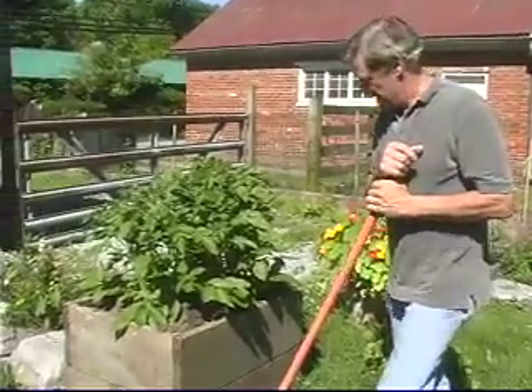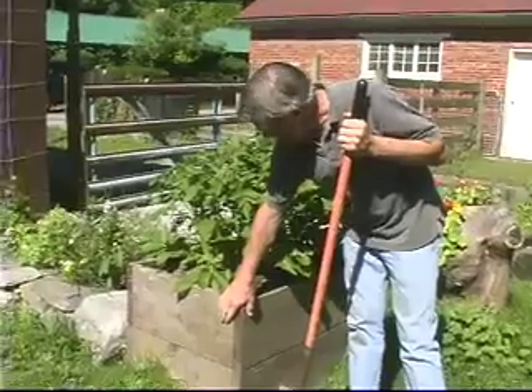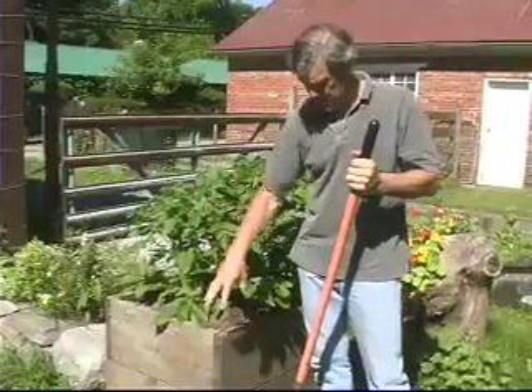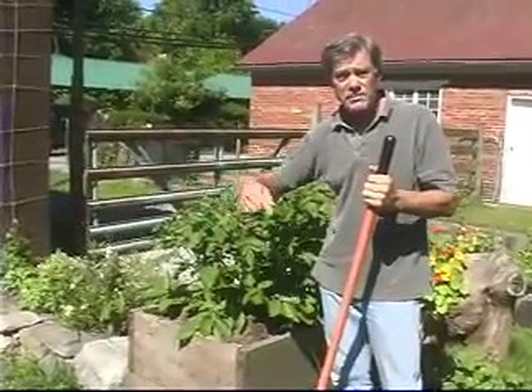This is my potato experiment. If you look at this box — these boxes were just something we found here. Many years ago, I did a potato experiment that didn't work. I just took cinder blocks and planted some potatoes in a bed and then started building a cinder block wall around them.